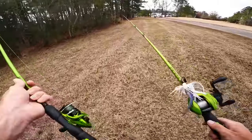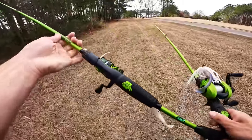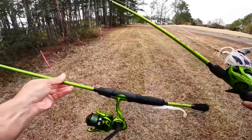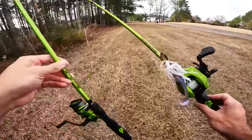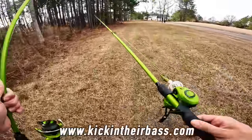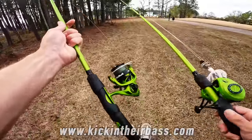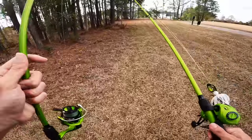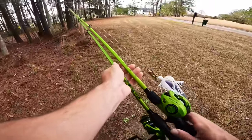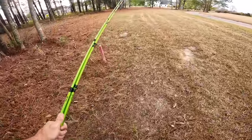Walking out to the first pond — I've got a chatterbait on my baitcaster combo and a fluke on my spinning combo. If you guys want to check out the Kicking Their Bass TV x Lew's combos, they're only available on my website. We've got right-hand and left-hand baitcasters and spinning combos — all seven-foot medium-heavy fast action, very versatile. Let's get out to the pond and see if we can get some fish.